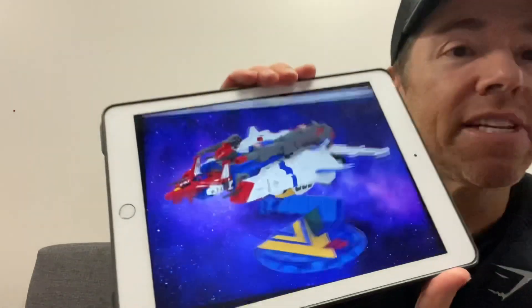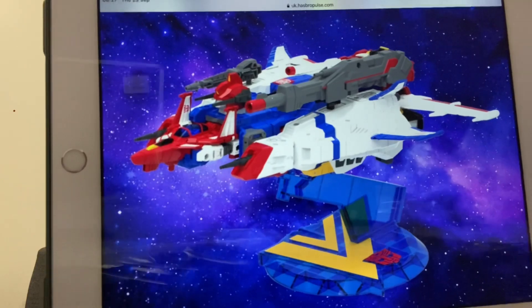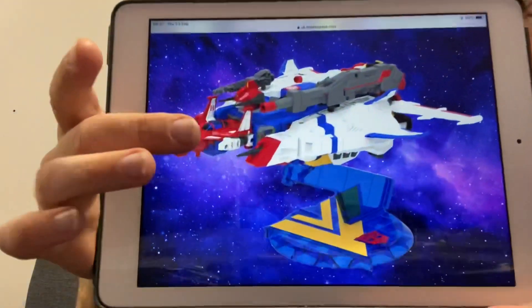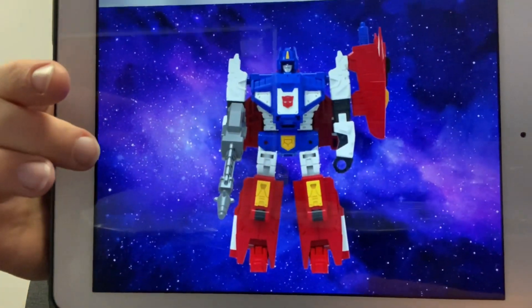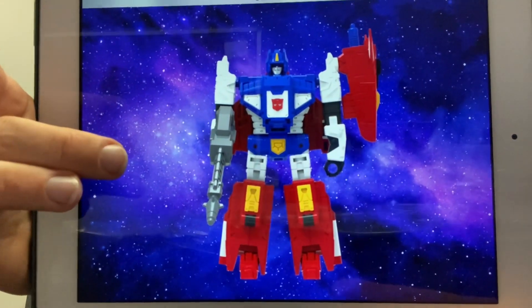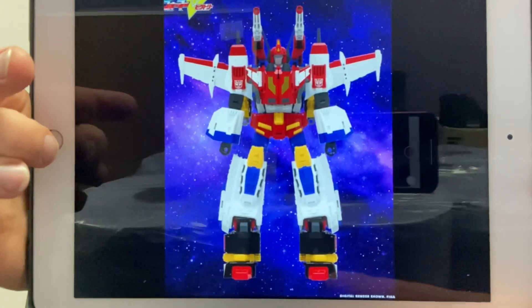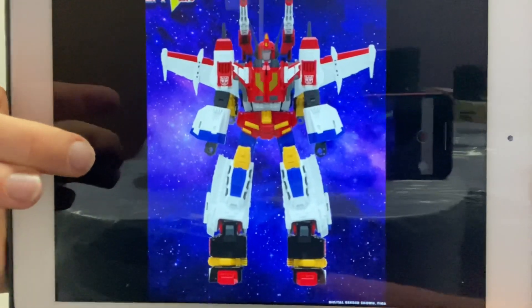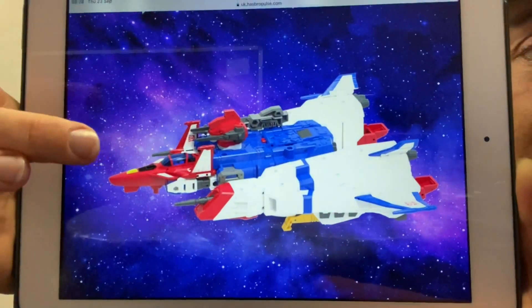I was saying only a couple of days ago on What's Happening Wednesday — wait till we see this guy in colour — and look at this, this is brilliant. This is across all major Transformers websites and all over social media, but I've taken these pictures directly from the Hasbro Pulse website itself. If you want to look at them in more detail you can check it out there, but here you go, this is what we've been waiting for.